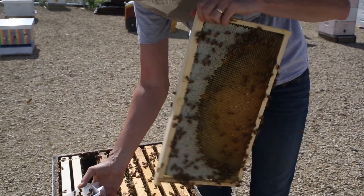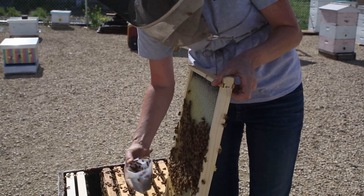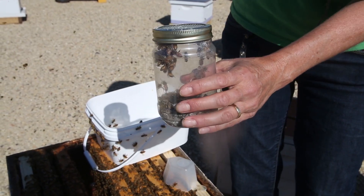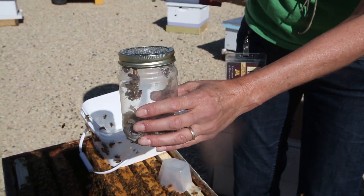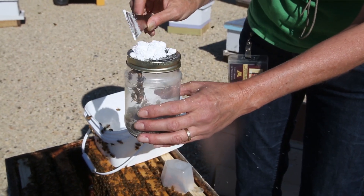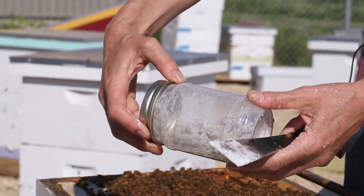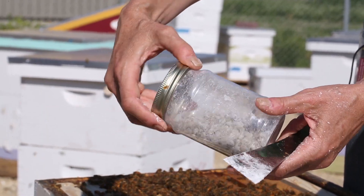Your cup should have a marking on it to show when you have half a cup. With the bees in the jar, now you can add about two tablespoons of powdered sugar. Give it a quick roll to make sure all your bees are coated in powdered sugar.